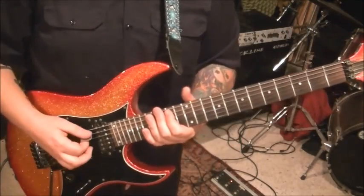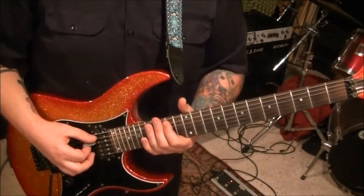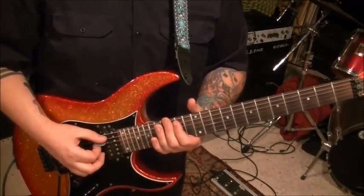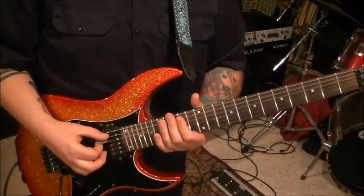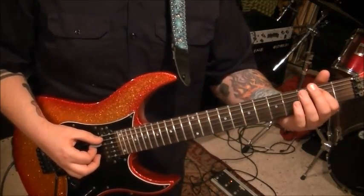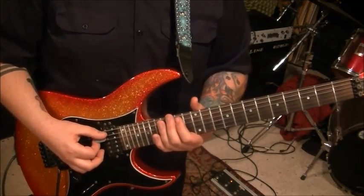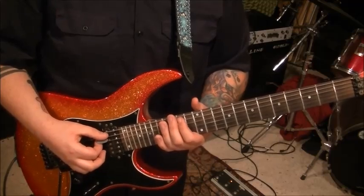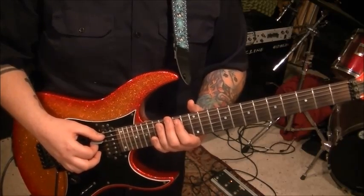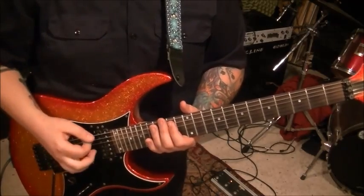Section one on your tabs for this: go 14th fret on the A and slide. Now I put them in parentheses for a reason — that's because they're not really heard, but you got to have the effect of the slide that we're going for. So 14 A is our start point sliding to the second fret. You're going to see that in parentheses as well. Don't hang out on those notes long. It's just to give you your A to B point. And that actually lands you right where you need to be for the power chord section, which is open E, second fret A.